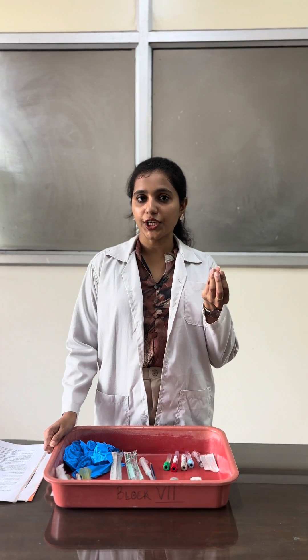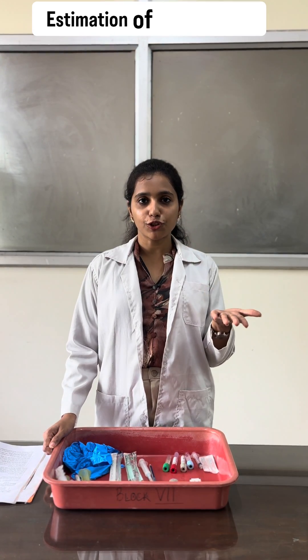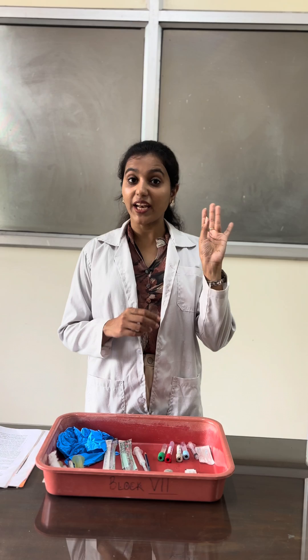First I will tell you about the finger prick method. It is mainly used when we require a small quantity of blood — for example, estimation of hemoglobin, RBC and WBC count. The site used for finger prick is the tip of the ring finger. But if you want to collect blood in infants, we go mostly for the thumb, great toe, and heel.